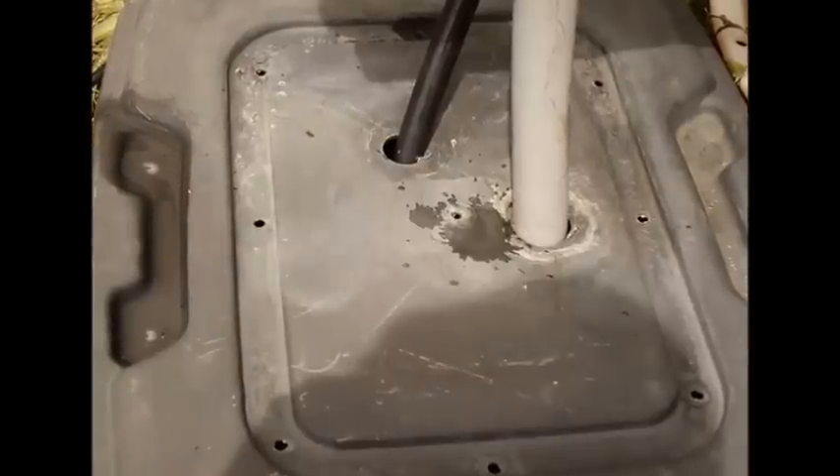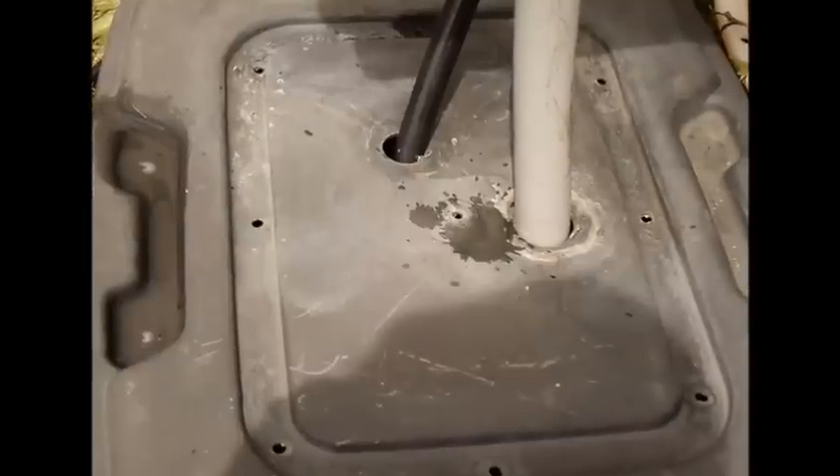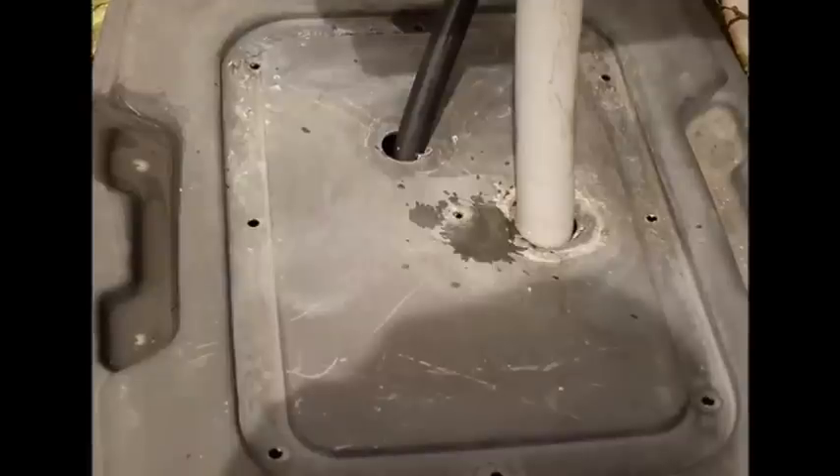I ran this system all last summer, and the only time it ever leaked was right at that connector for the drain. The leak was basically a slow drip — I never ran out of water or anything like that. So something to think about if you're going to do a project like this.